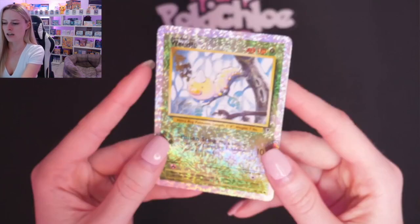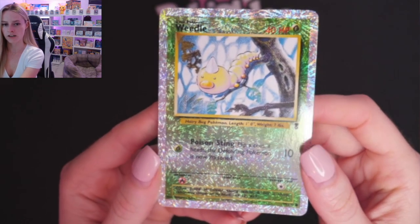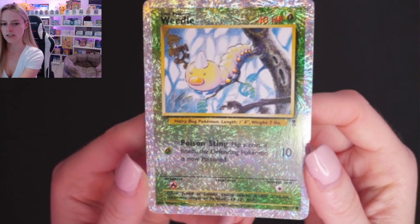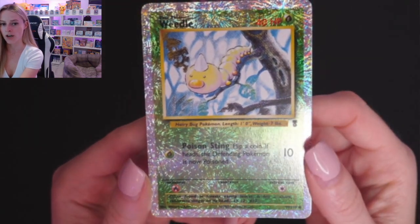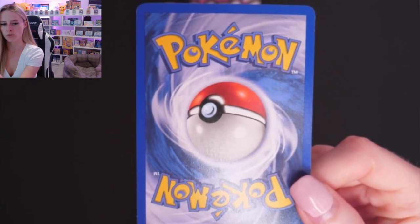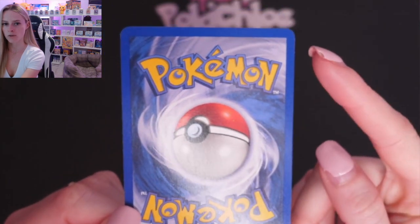Like I said earlier in the video, I was very happy with the service provided by Tree Frog Grading, so I'm confident and happy to send cards that I absolutely love from my own collection. Here we've got Weedle reverse. Most of these — the ones with less scratches — probably more towards a nine, but a few I'd say eight, just because of the whitening. We've got a white nick down here in the bottom corner and along the edge, and a tiny little bit up here.